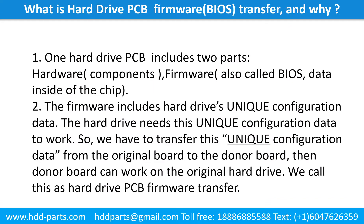What is the hard drive printed circuit board firmware transfer and why? One hard drive printed circuit board includes two parts: hardware and firmware. Hardware means the components and the printed circuit board. Firmware, also called BIOS, is the data inside of the chip. The firmware includes the hard drive's unique configuration data. The hard drive needs this unique configuration data to work, so we have to transfer this unique configuration data from the original board to the donor board. Then the donor board can work on the original hard drive. We call this the hard drive printed circuit board firmware transfer.